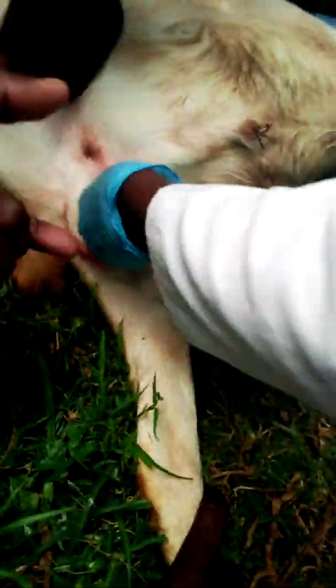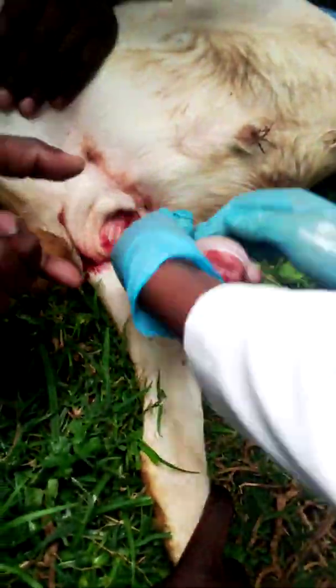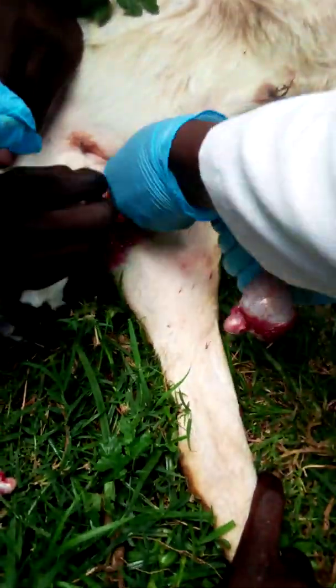You use a blade like this — use the blade to cut it off. No, you just do that to prevent excess bleeding. When you're using the blade, you just do like this. Now you can use the blade, you use it.